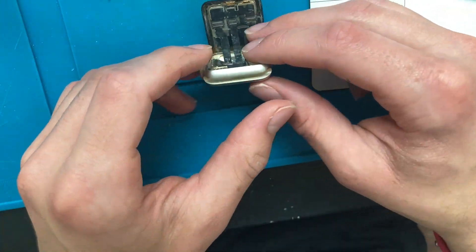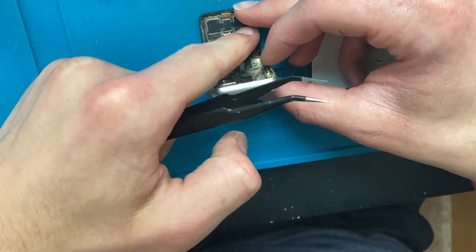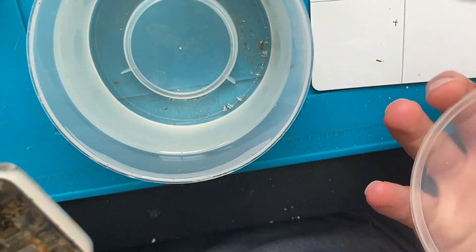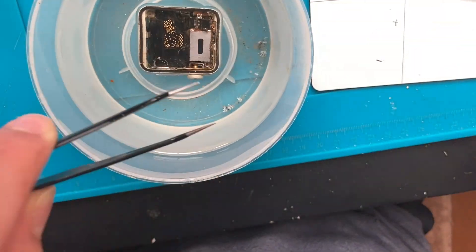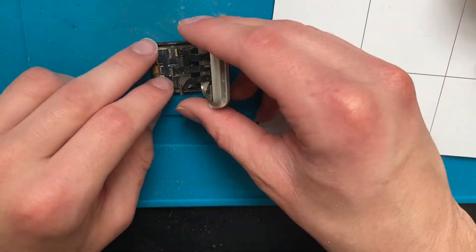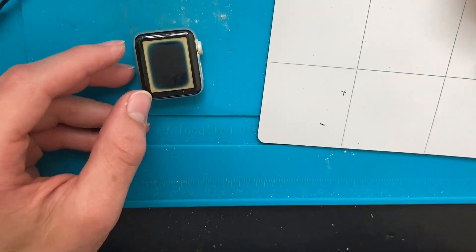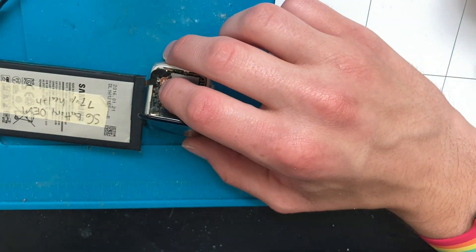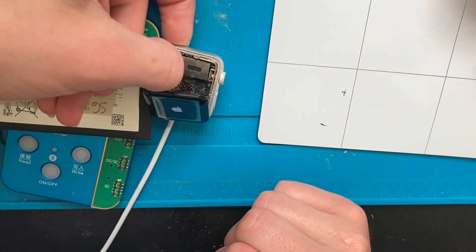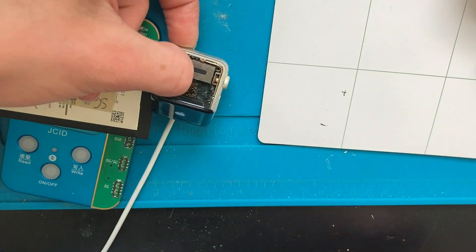In case there was board damage causing it not to boot, I took the display off and soaked the Apple Watch in isopropyl alcohol, then tried it later — still didn't work. So I soaked it in isopropyl alcohol for even longer — still didn't work. I knew I needed a new battery. It just was endlessly boot looping.